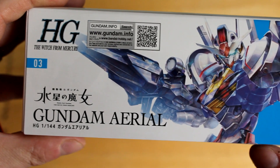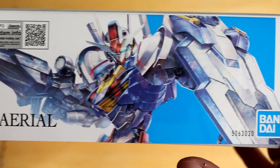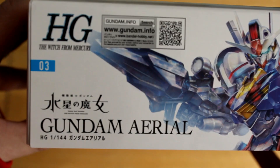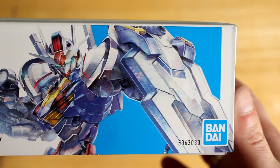This side looks slightly different than the other side — but no, it's the same as the other side. So next we'll open it up and see what's inside.